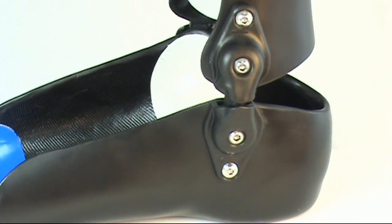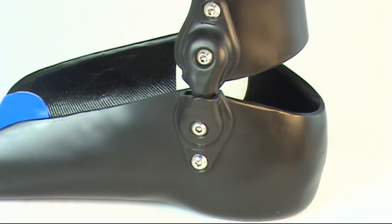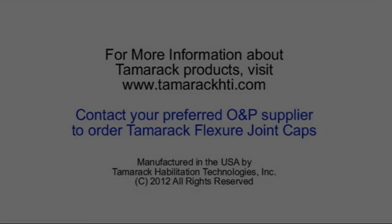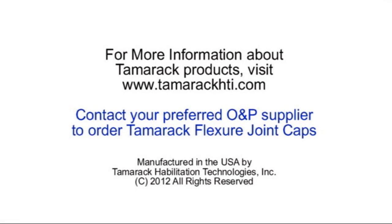Tamarack Flexure Joint Caps are the latest innovation in Flexure Joint Fabrication by Tamarack Habilitation Technologies. For more information about Tamarack Flexure Joint Caps or any product by Tamarack Habilitation Technologies, visit www.tamarachti.com or contact your preferred O&P supplier.